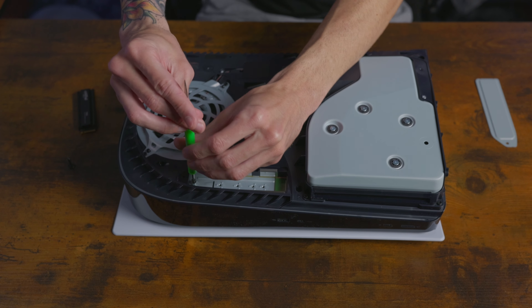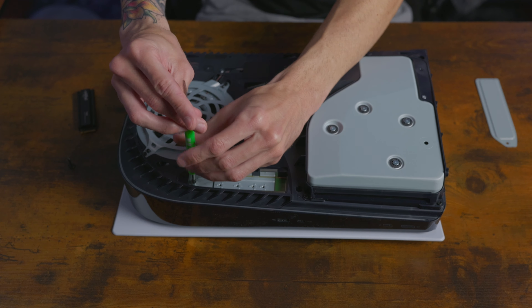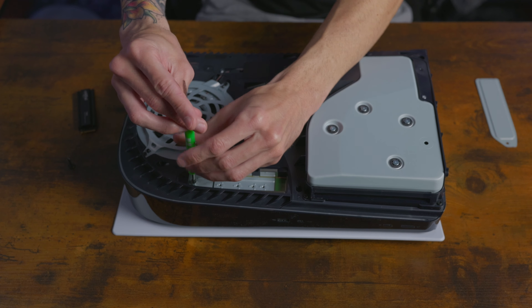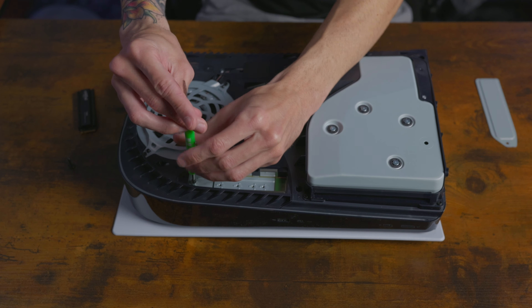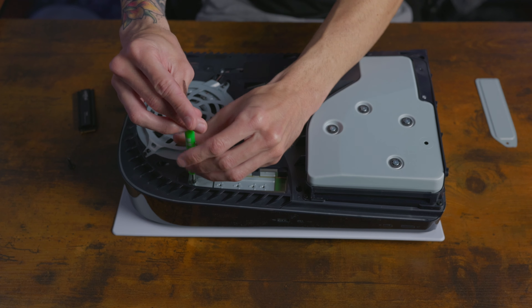Once we take this off, you're going to see these four holes. There's going to be a screw on top of a standoff, and we want to take that off. We want to measure our SSD, so it's going to go right here on the fourth hole. Go ahead and take this screw off here, and put the bottom small bracket in the fourth hole.